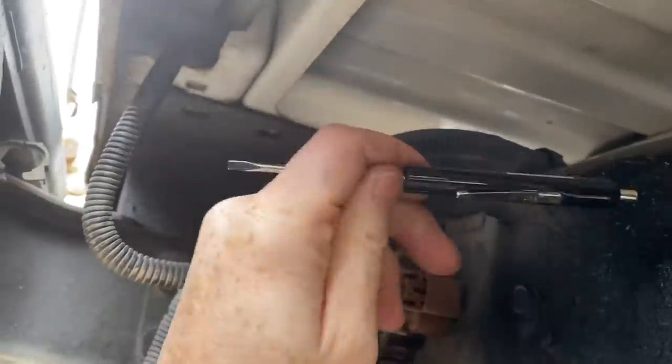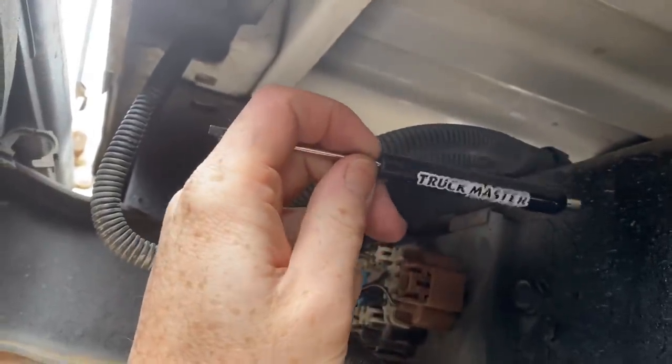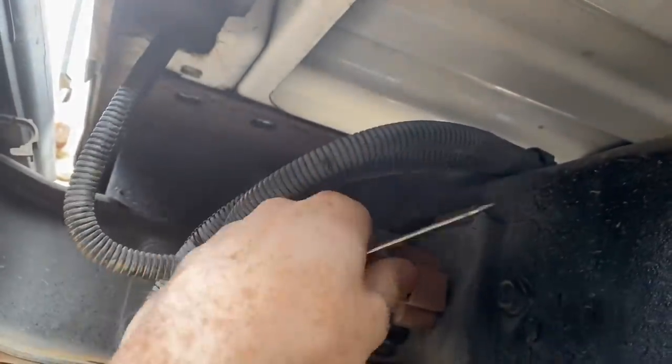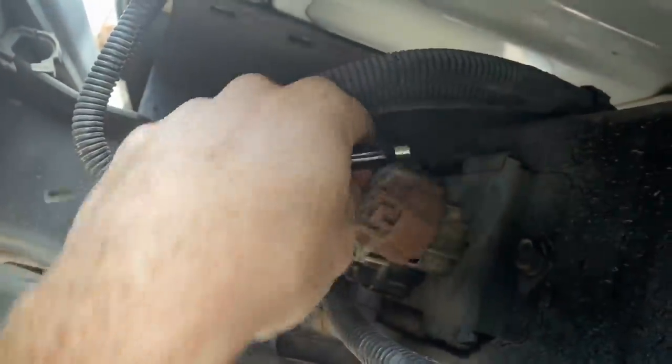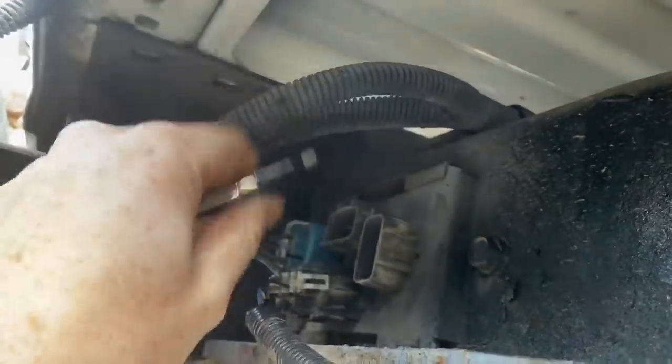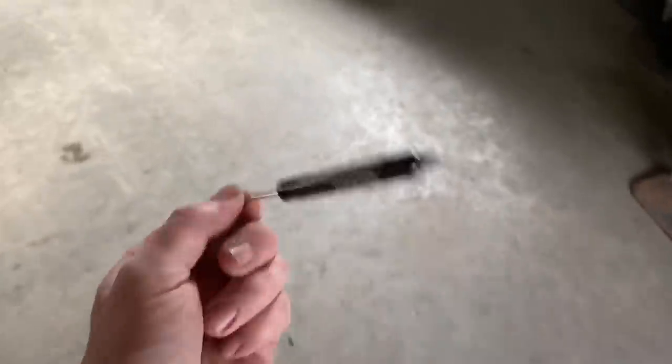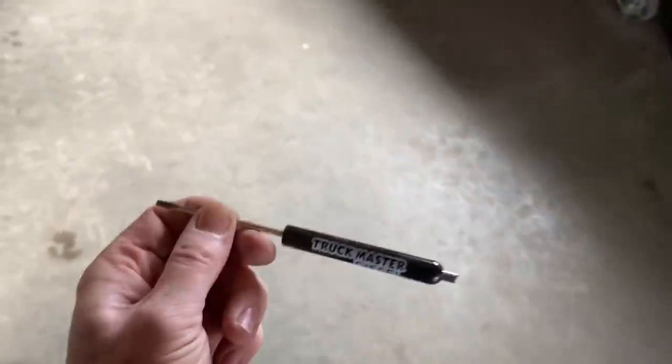Magnetic flathead shop screwdriver — very cool. You can actually clip it to your uniform at work or just throw it in your toolbox; it's very multi-purpose. Sometimes these connections actually stick — just unclip it and pry it back like that. I'll leave a link in the description to pick up one of these awesome screwdrivers. I only have a few left, but very cool for the toolbox for sure.